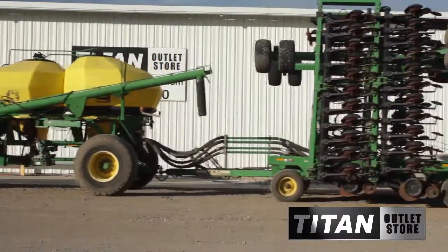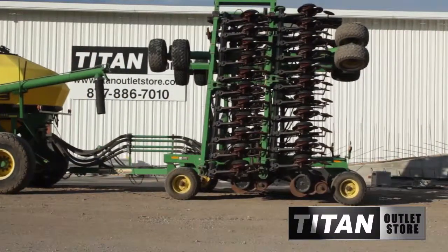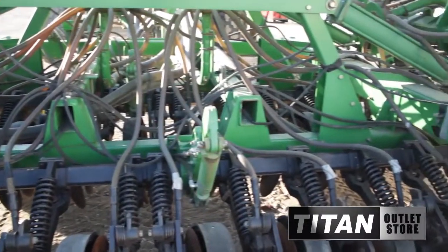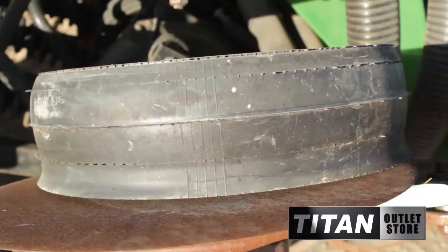Available now at the Morehead Titan Outlet Store, we have a used John Deere 1850 no-till air drill in good condition. This John Deere 1850 is 42 feet wide with 7.5 inch spacing. It is equipped with rubber press wheels, markers and seat firmers.